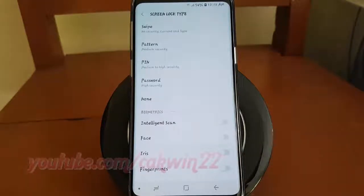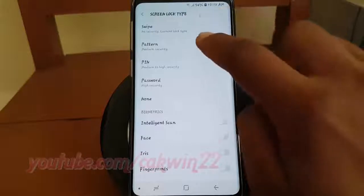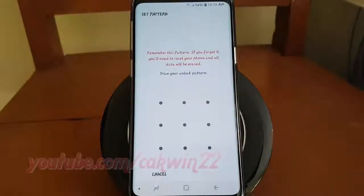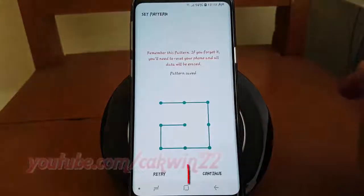Enter your password, pin, pattern, or fingerprint if required. Tap Pattern. Draw your unlock pattern. Tap Continue.